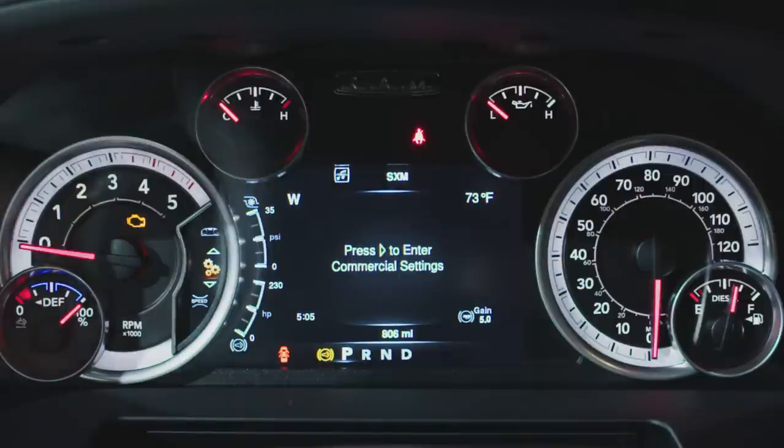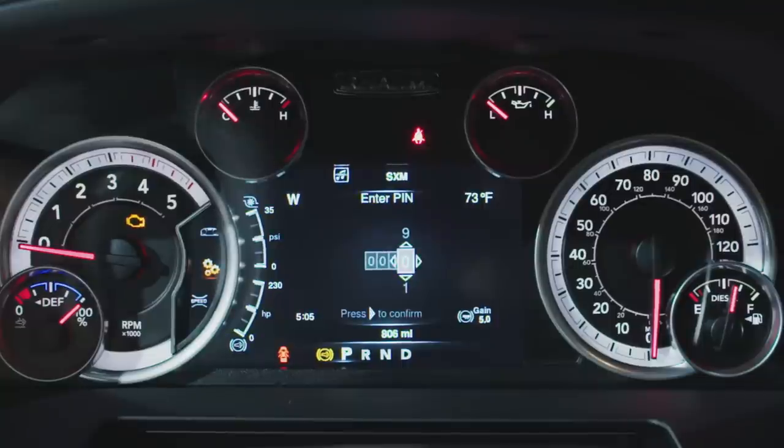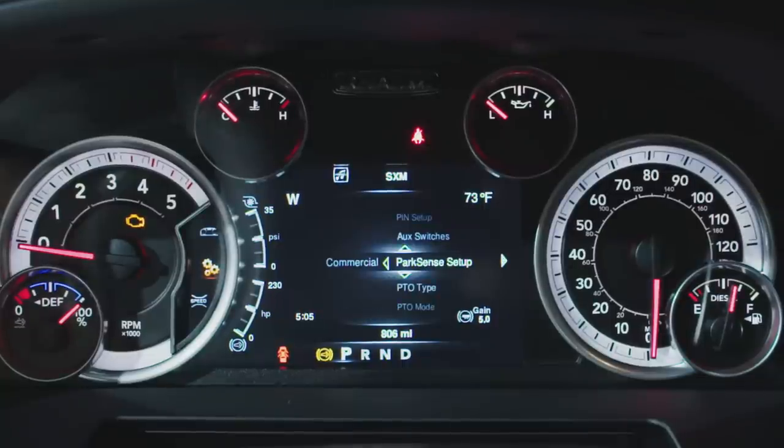Once the light has gone off on your rear Park Assist system, go over to your cluster. You're going to want to enter your commercial settings. You'll have to enter your PIN — by default, this is 0000. Enter ParkSense setup, scroll over to your rear sensors, and select installed.